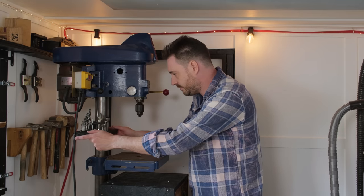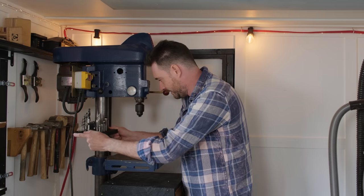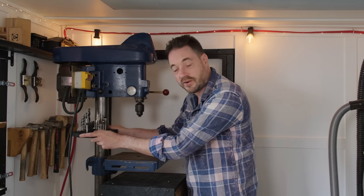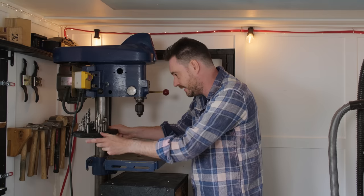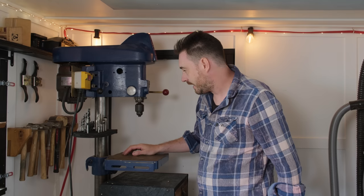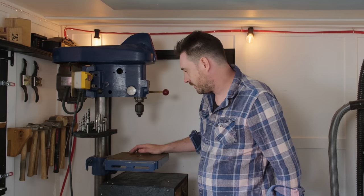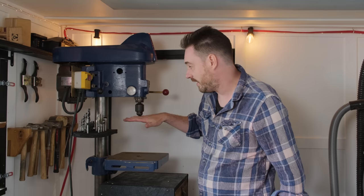So there we go — really simple little project. Now it can be moved without actually using any tools. It's just got a friction fit on there, but I could snug it up more or loosen it off if I needed to. I think that's just got my most used stuff that I can grab really easily, and I don't think it's going to get in the way because you're never going to need to raise the table higher than the chuck.